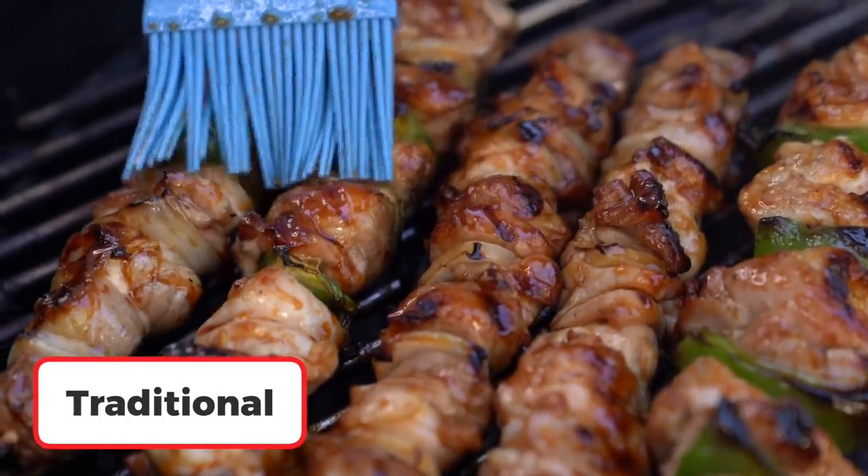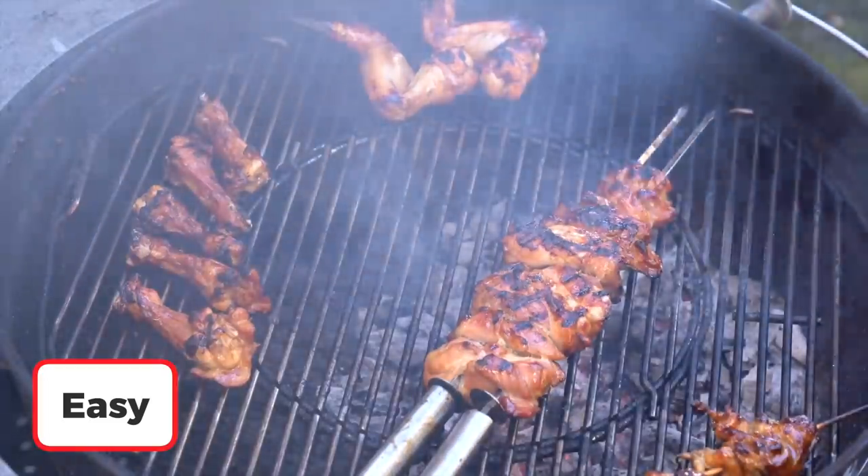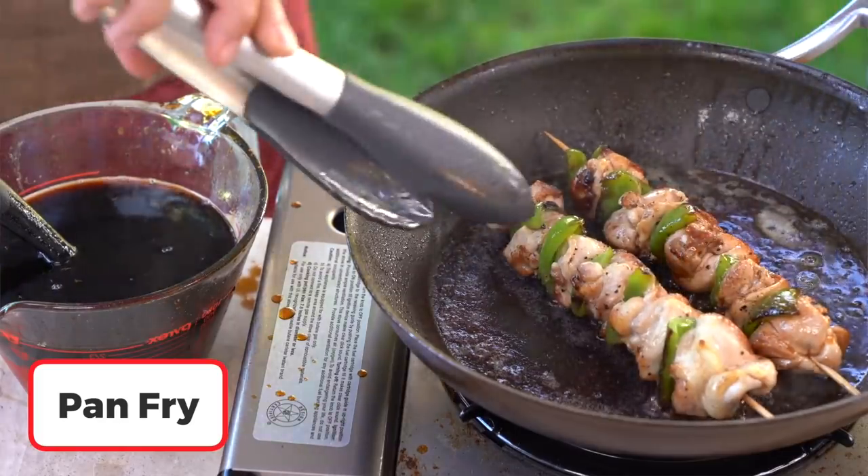I'll actually be sharing three different ways to do it: the traditional way, the more quick and convenient way to entertain lots of people, and the last way is right on the stove with a frying pan.